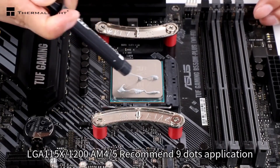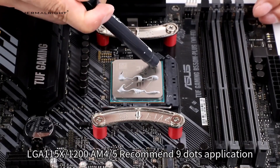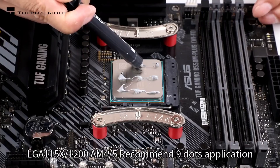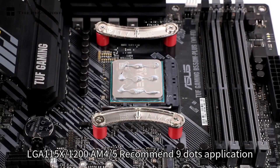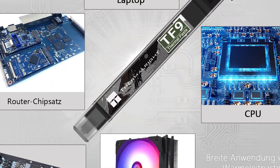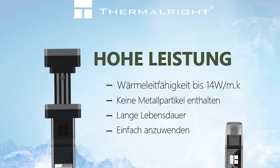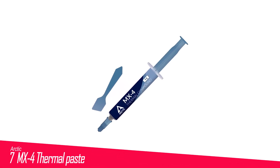The TF9 comes in either 1.5 or 2.9 gram quantities, and we wish that it came in more quantities because it is quite an affordable thermal compound with good overall performance. It also comes with an applicator tool by default. The thermal paste has a viscosity that makes it quite thick and somewhat sticky.